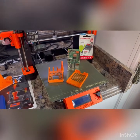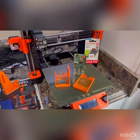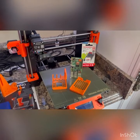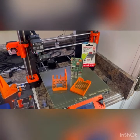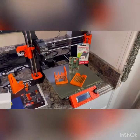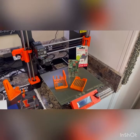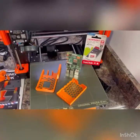Hey everybody, thanks for joining us once again here on the channel. This is part two in the series of our journey with Prusa and their i3 MK3S+. Today we're going to go over installing OctoPrint, which allows you to wirelessly monitor and control your printing and expand your capabilities with your Prusa printer.